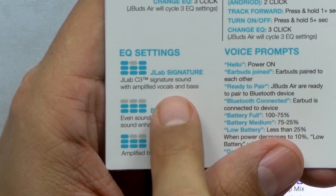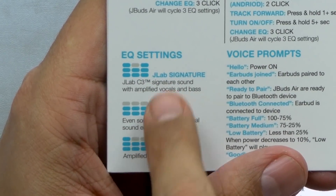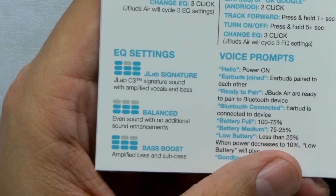The equalizer works really well. The J-Lab signature is really the way to go — that is the best of both worlds because you get your bass boosted but it's got a nice balance as well, and the overall power is a little bit higher than the rest. Balanced is what it is — it tones things down just a little bit but gives a nice equal playing feel across the whole audio range. Bass boosted is the same as balanced, just with the bass kicked up.